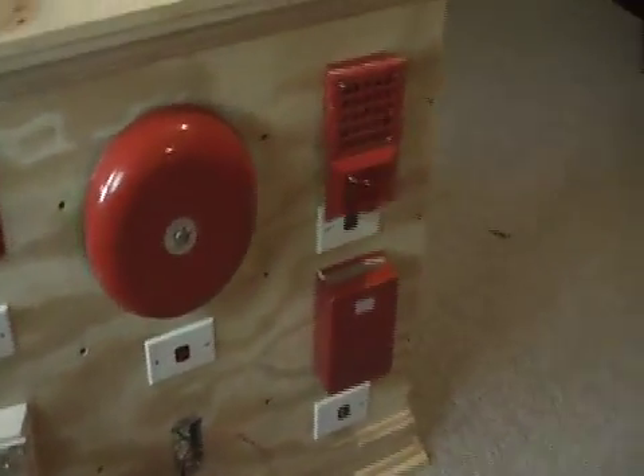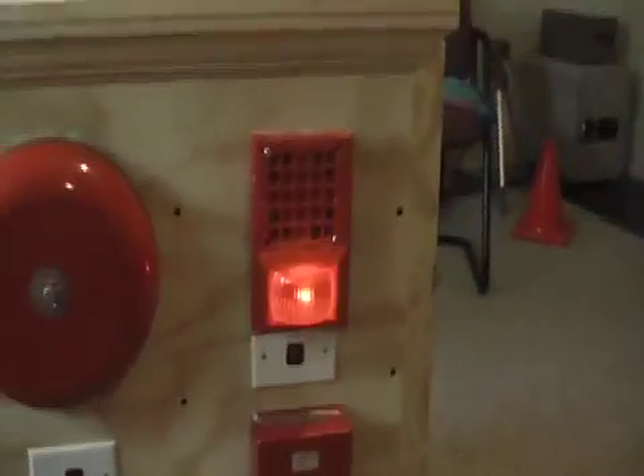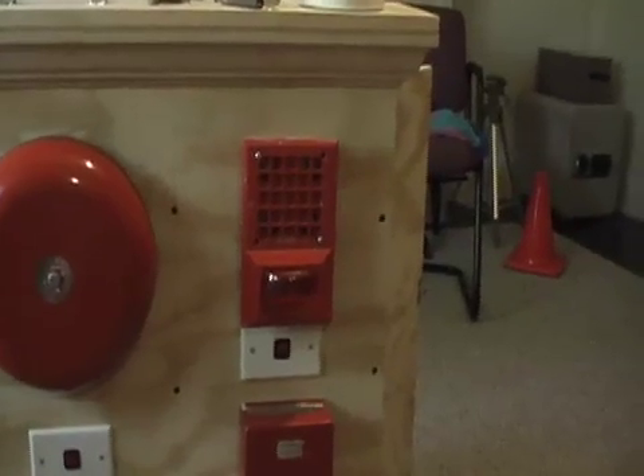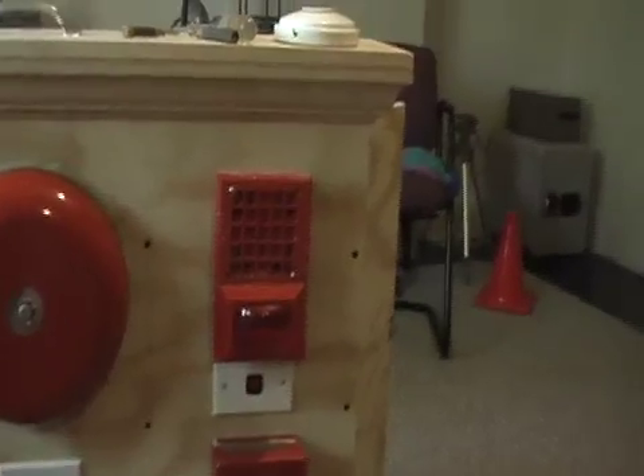Now I'm going to turn on the Wheelock 34T. It should do one more round. Now I'm going to turn on everything at once.